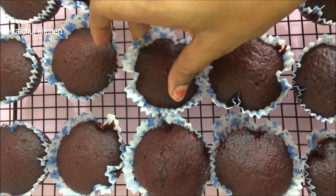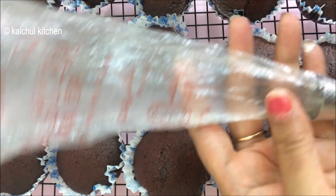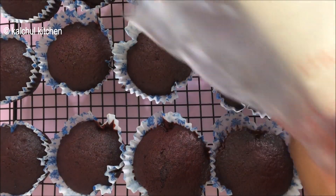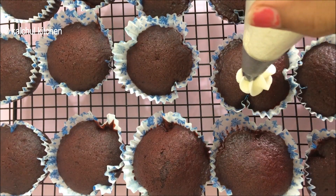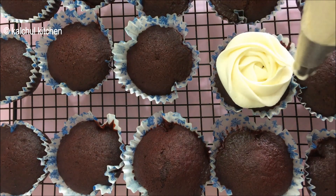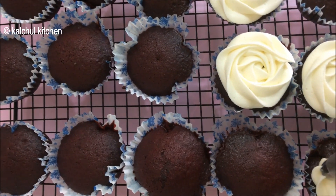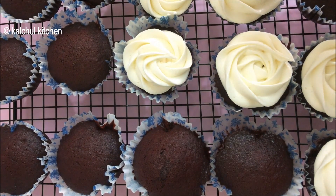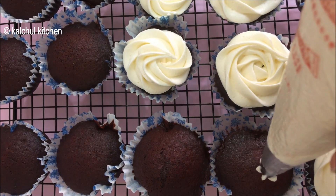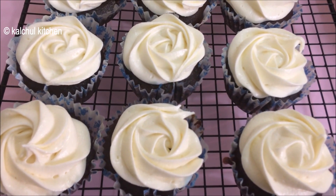Now we have to put the icing into the piping bag and pipe it onto the cupcakes. We are doing the icing on the red velvet cupcakes. Cream cheese icing looks very good on the red velvet cake — it pairs beautifully and is made perfectly.